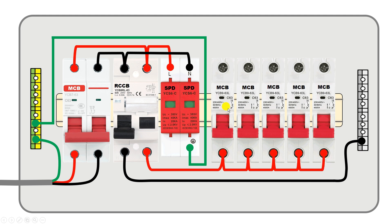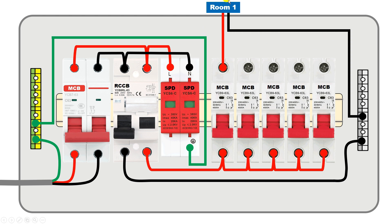Through all these MCBs, power supply will go to your rooms. For example, to provide power supply to room number one, I will use this MCB — connect a wire from the phase terminal of this MCB and connect it to room number one. To provide neutral power supply to room number one, connect a wire from the neutral strip and connect it to room number one.